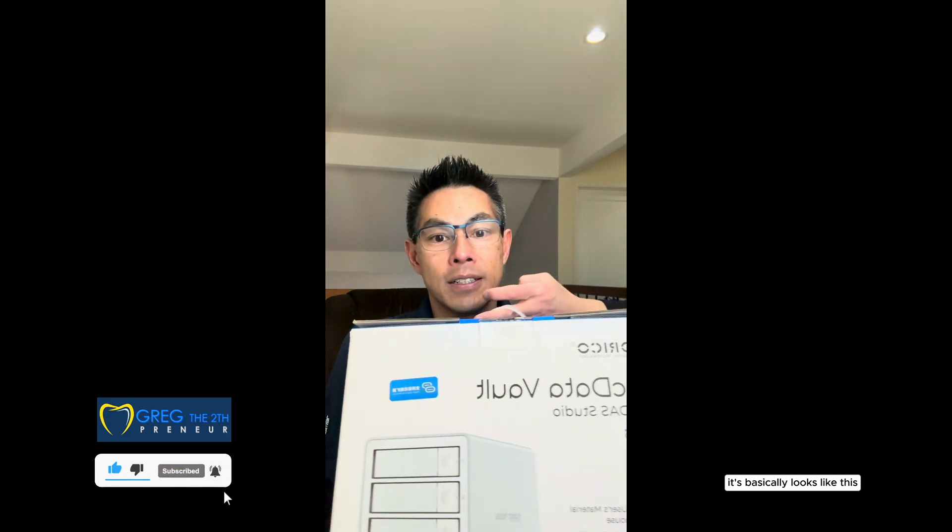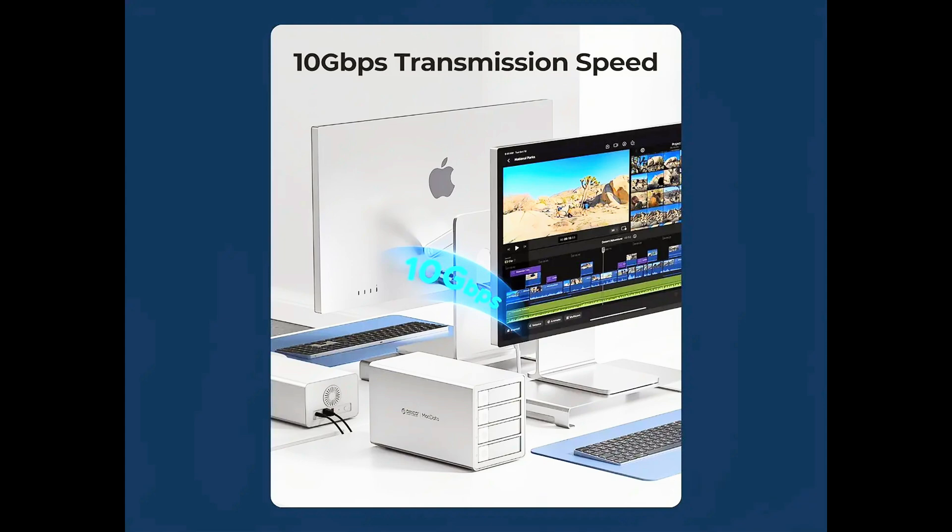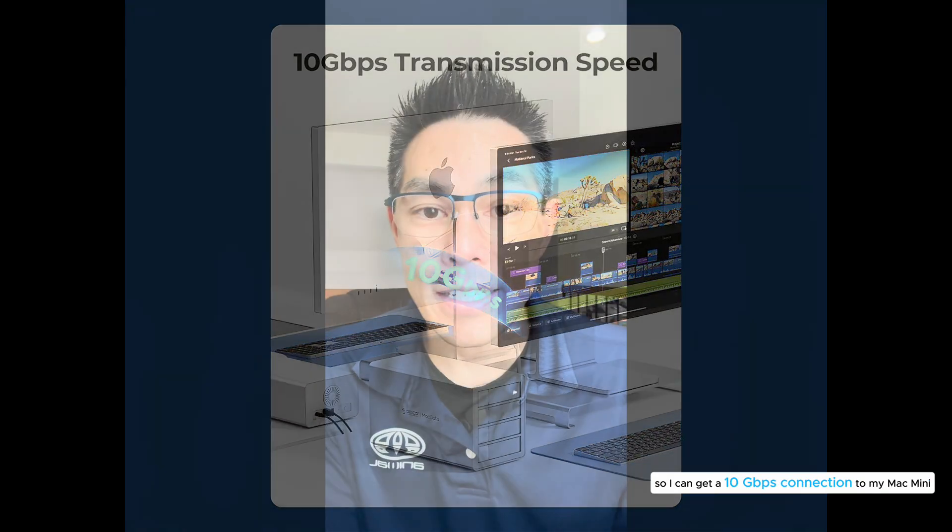I got it from Amazon — I purchased it myself, they did not approach me to make this video. Another feature that I wanted was some type of USB connection 3.2 or higher so I can get a 10 gigabyte connection to my Mac Mini. I know my hard drives are maybe limited at 6 gigabits, and I think I have some older hard drives that are probably at 3 megabits per second. I'll also do a comparison test between the hard drives connected directly to the Mac Mini versus inside the drive bay to see speed differences.